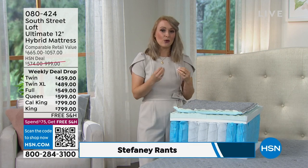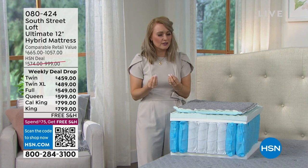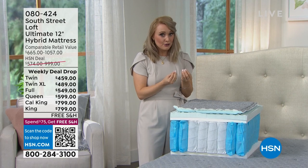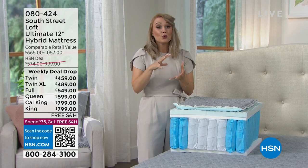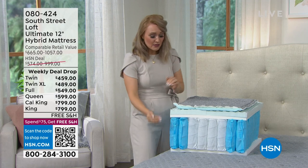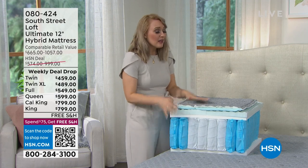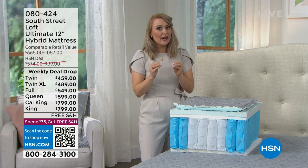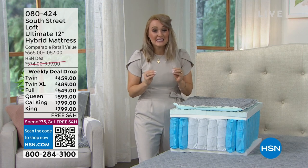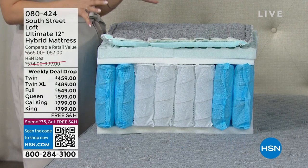Our team has hand-selected the most sought-after layers of an inner spring mattress and the most sought-after layers of an all-foam mattress, and we've engineered them to work together. These layers are equal to or better than what you'll find in the most expensive mattresses on the market.